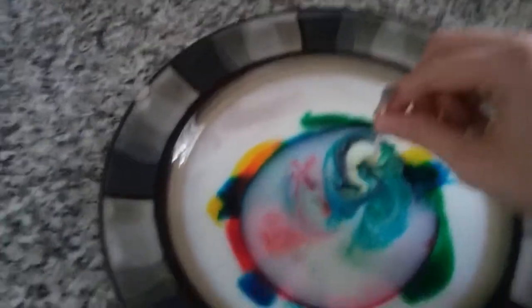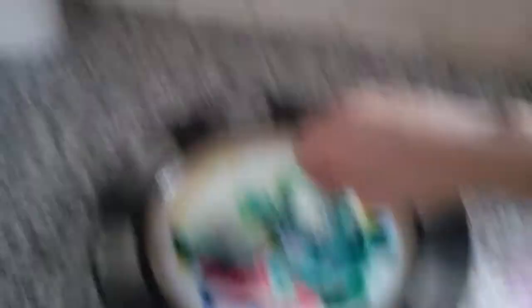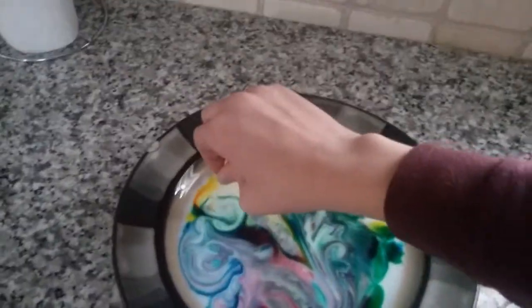Look at that! Look at that — magic! Look at how cool that is. Look at that!